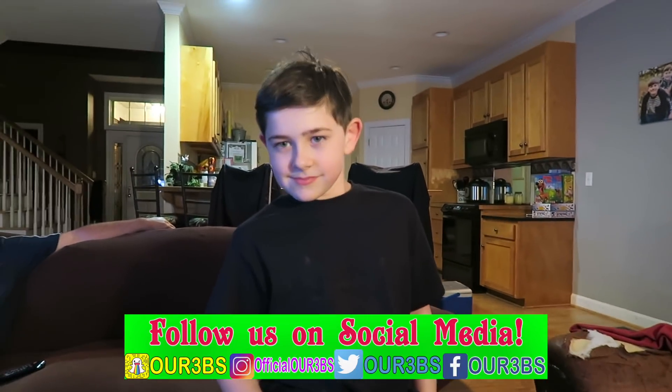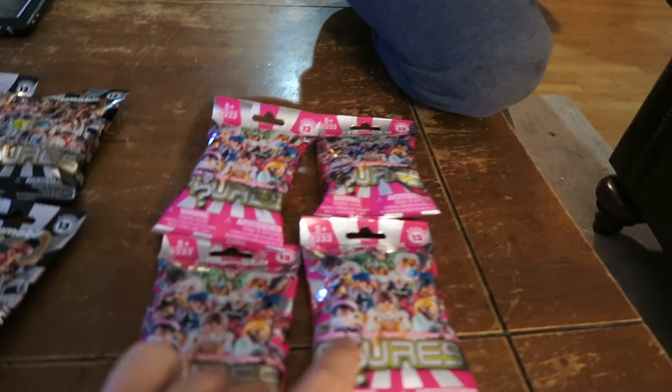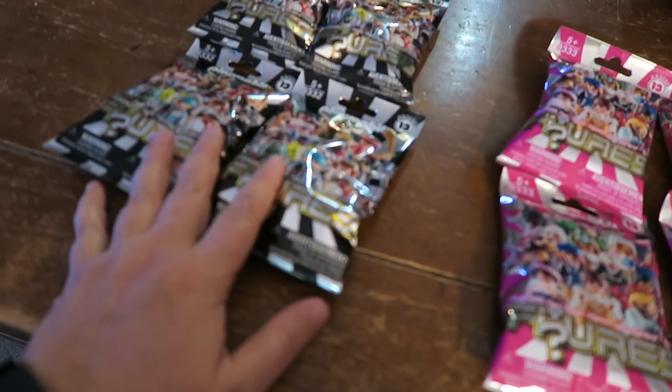Remember last time we had these and all of them were completely the same? We felt so bad — we opened up the girls' one and all four were exactly the same, and the boys' were all four exactly the same too.